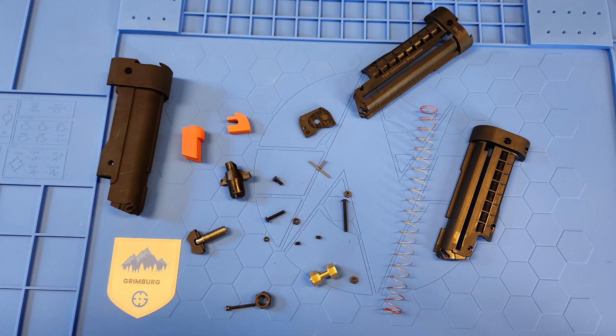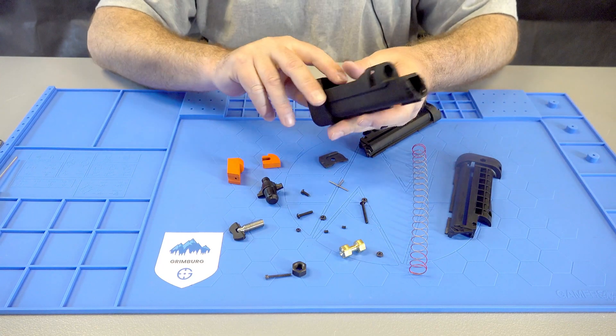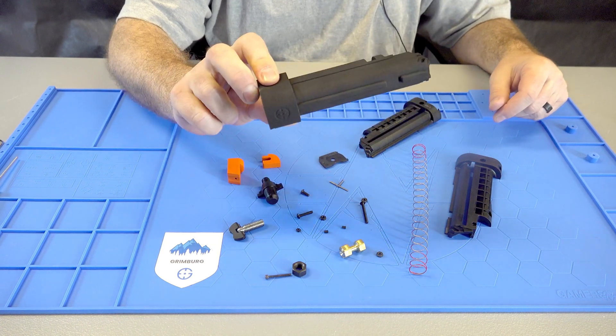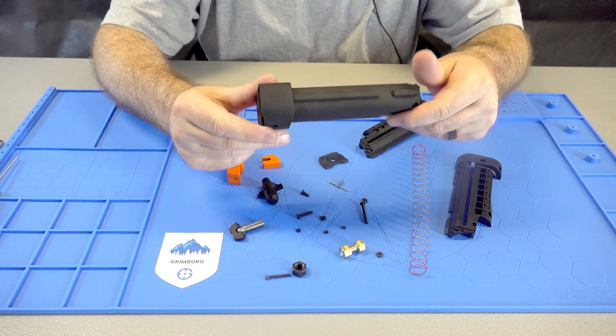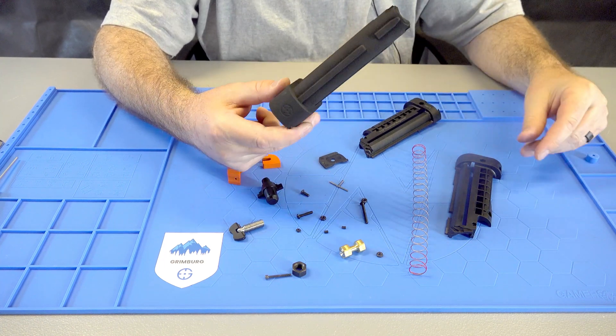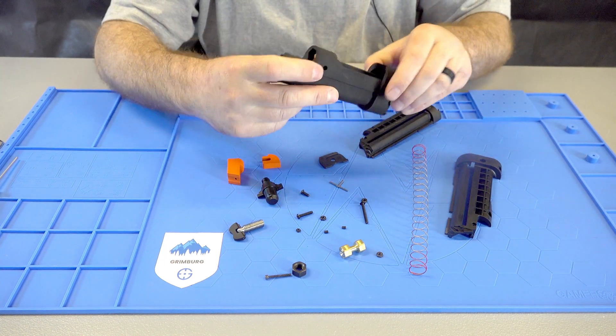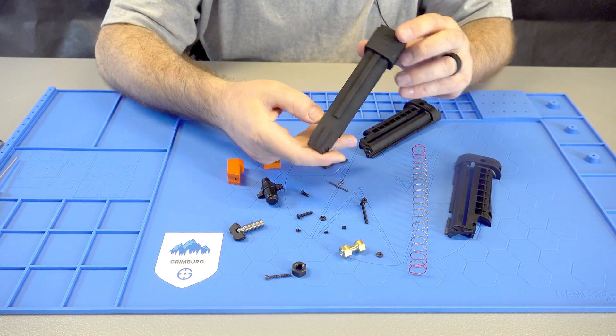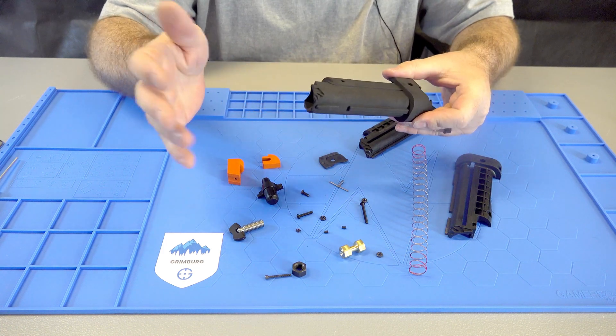So here's all the parts you should have. You can start assembling the 3D printed magazine. This is 3D printed nylon — it's laser printed, not home 3D printed. It's really strong; you could stand on it and it wouldn't break, except maybe a couple spots. But they're still really strong.